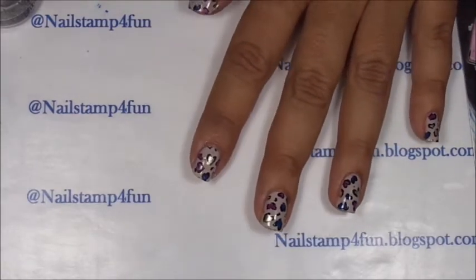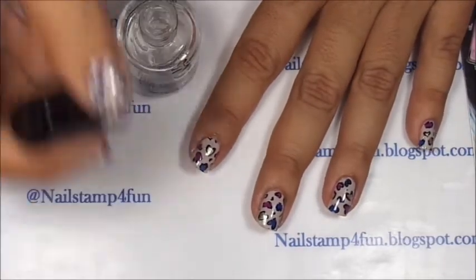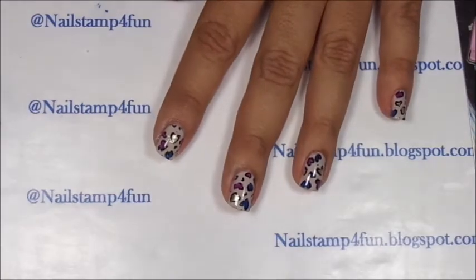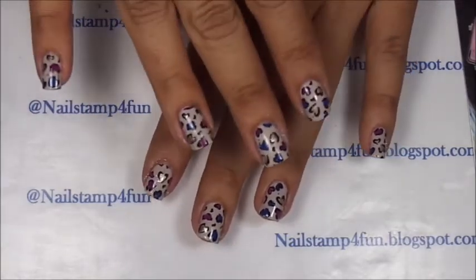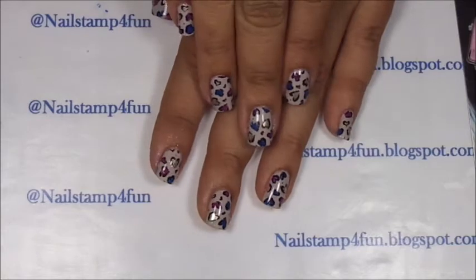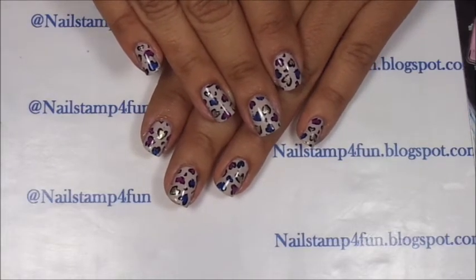Now what's left to do is to apply your favorite top coat. I still have some glitter around my fingers because of this polish, but no worries — after all my nails have dried, what I'm going to do is wash them with soap and water, and that should eliminate anything stuck to my fingers. So what do you guys think? This is the final result. I hope you guys enjoyed the video. Please take care and happy stamping. Bye!